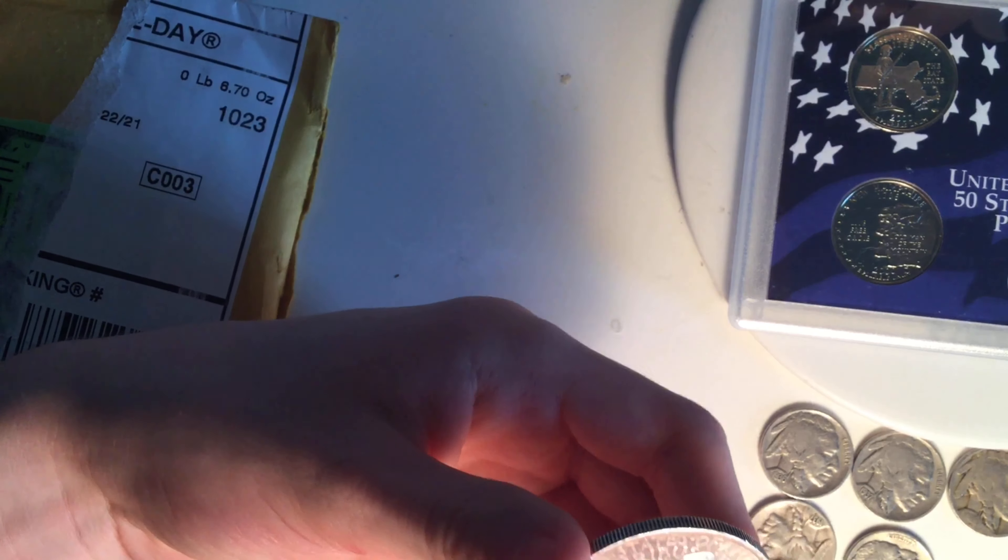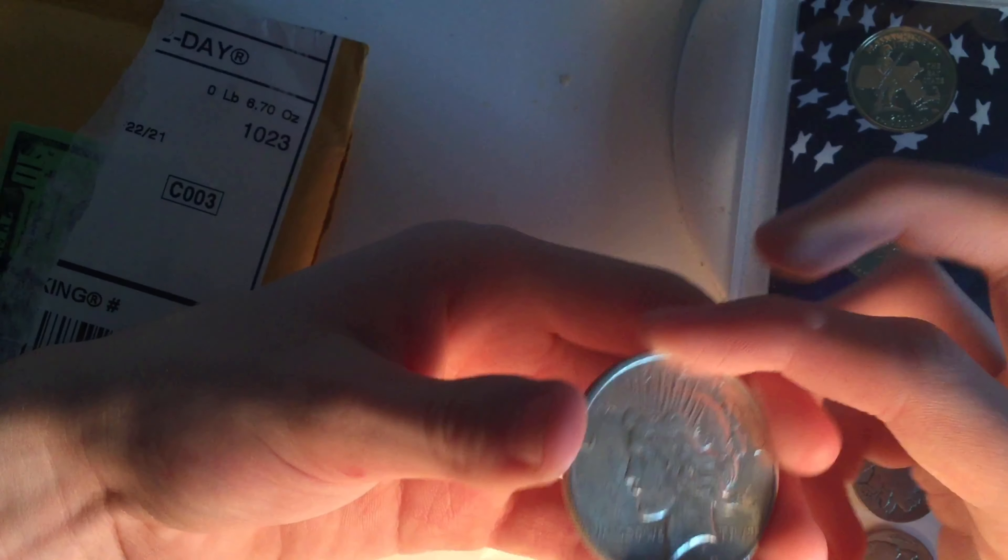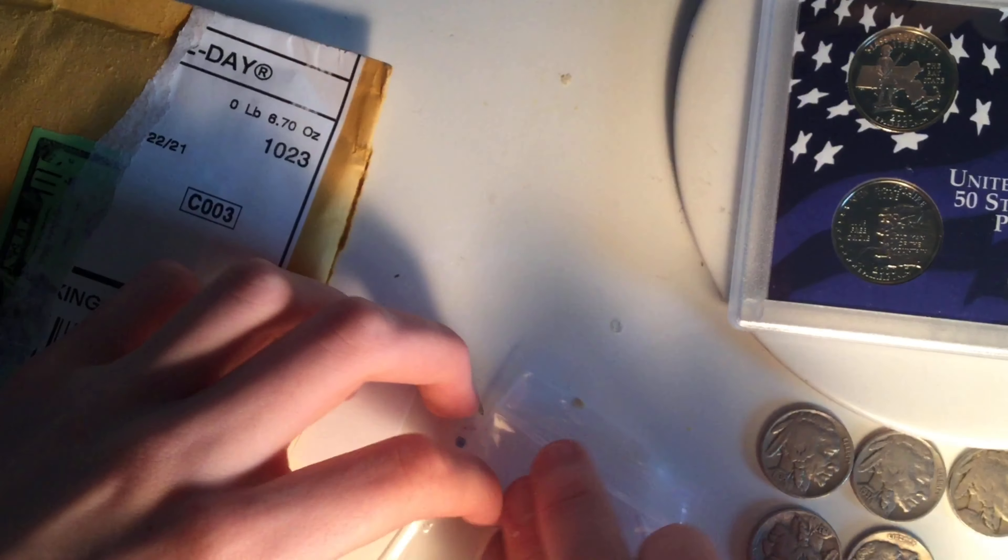So we've got 1919, 1936, and 1937 Philadelphia Buffalo Nickels, and a 1937S and a 1936S. Very cool.